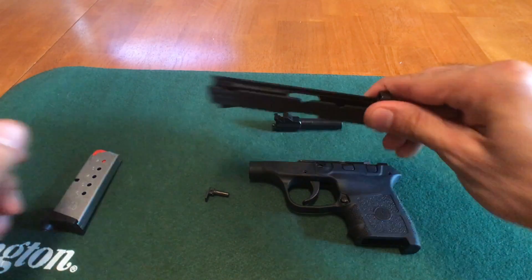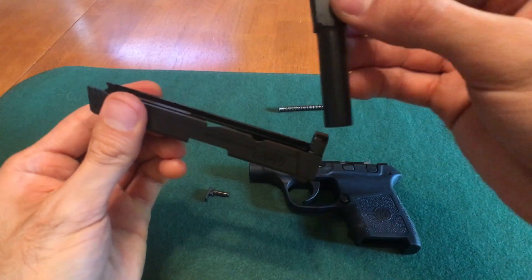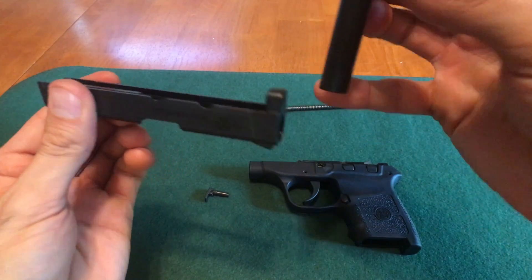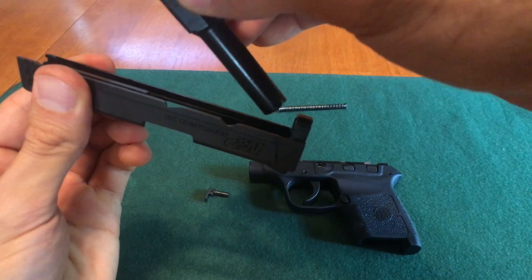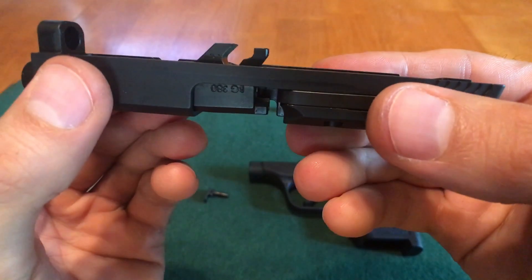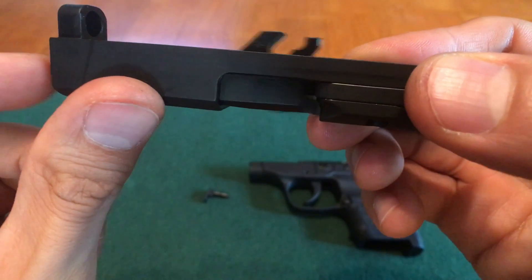Now let's put it back together. Our first step is to take your slide and insert your barrel. You're going to take the front of the barrel and insert it into this hole right here on the slide — just like this. Make sure the barrel block right here drops into the injection port like that.